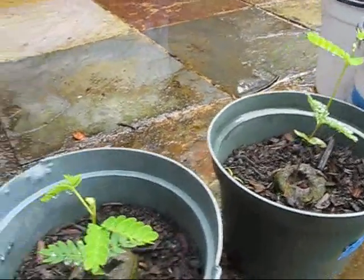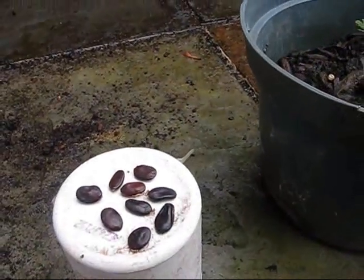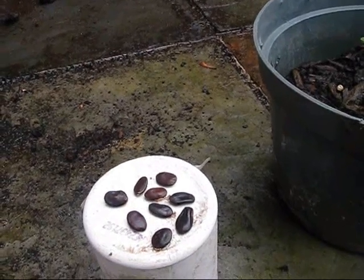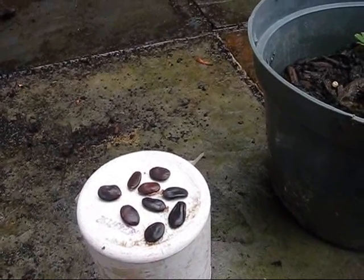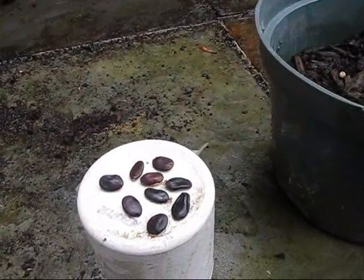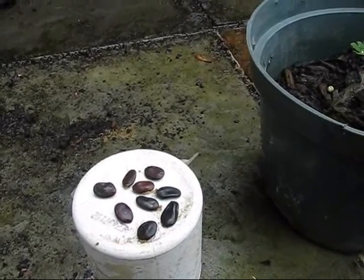These seedlings here show you how fast these grow — they're not quite a month old, planted from seeds. The seeds look like this; they much resemble a watermelon seed and they have a really hard seed coat. They're pretty stable. There are some pests that feed on them — little small mealy worms on occasion, maybe in 50% of the seeds.